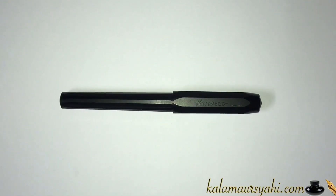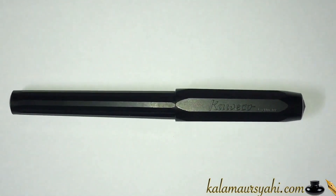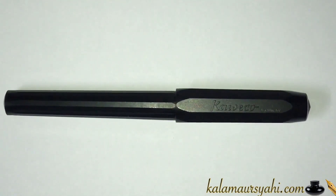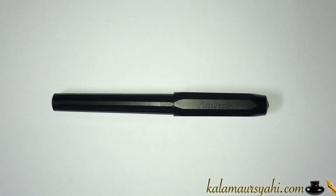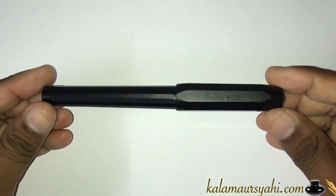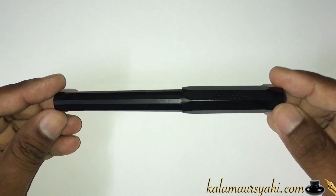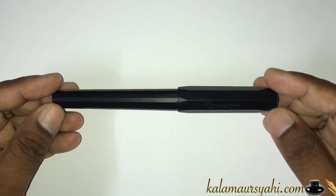Hi everyone. I am back with another fountain pen, and this time it's the Kaweco Perkeo. Kaweco is a German brand which normally makes shorter pens, and the Perkeo is one of the few full length pens that this company produces.